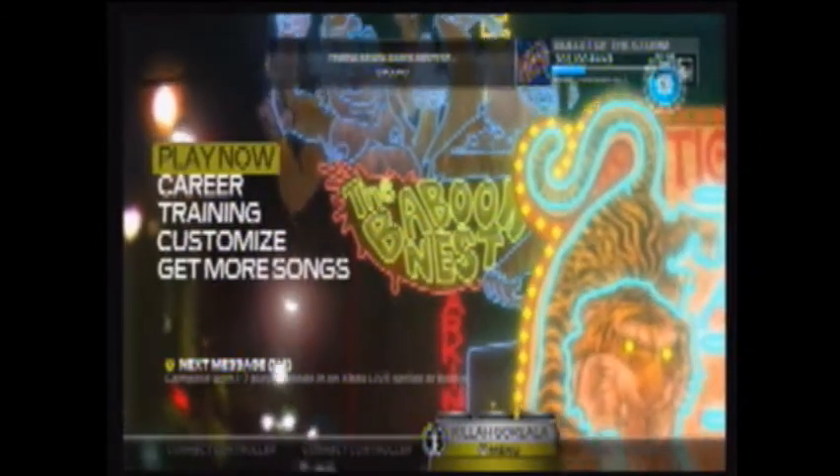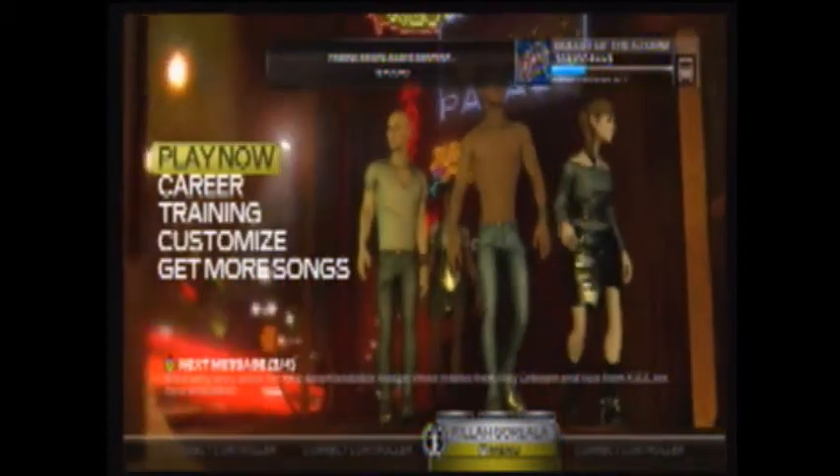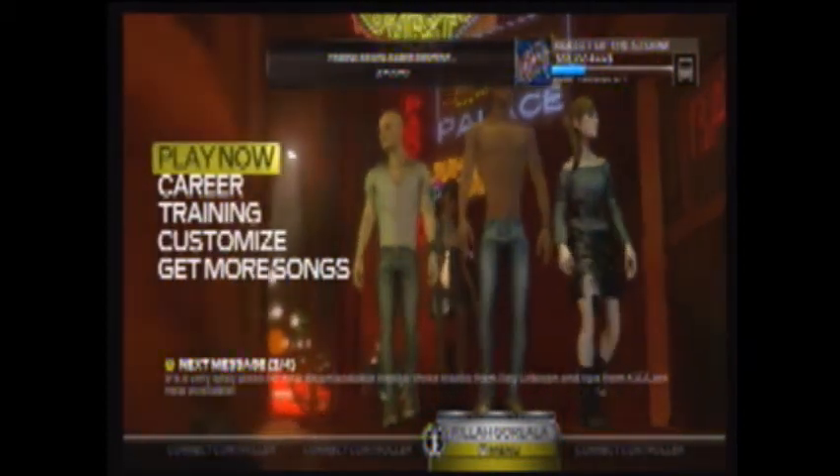Hey YouTube, I'm going to show you how to get the well connecting for Requiem 3. Press start, go to options, go to extras, go to account linking code.